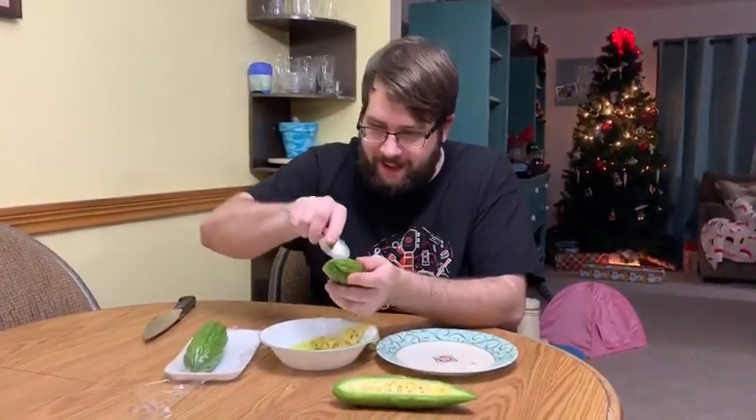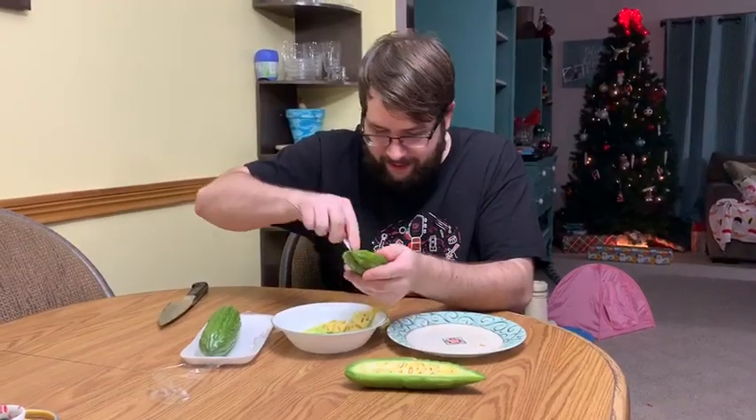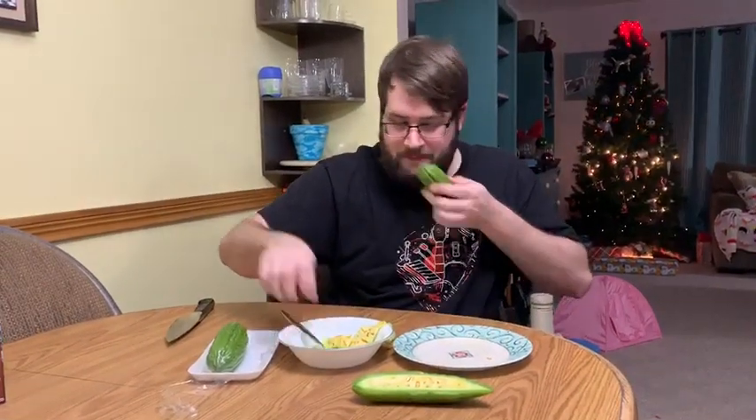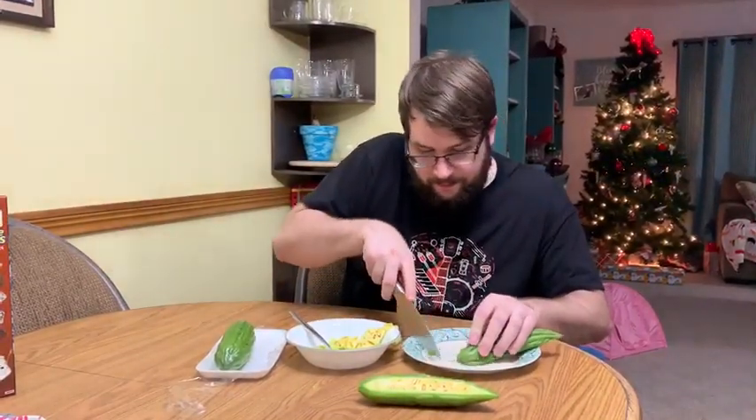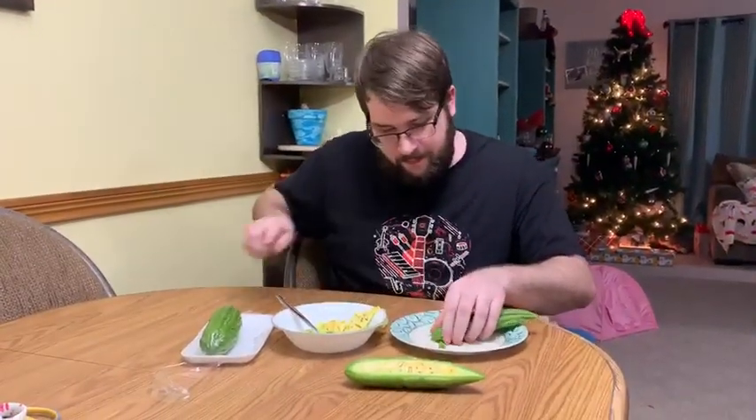Alright, well, it wasn't too bad getting that out. Alright, so here's just a little piece of bitter melon.